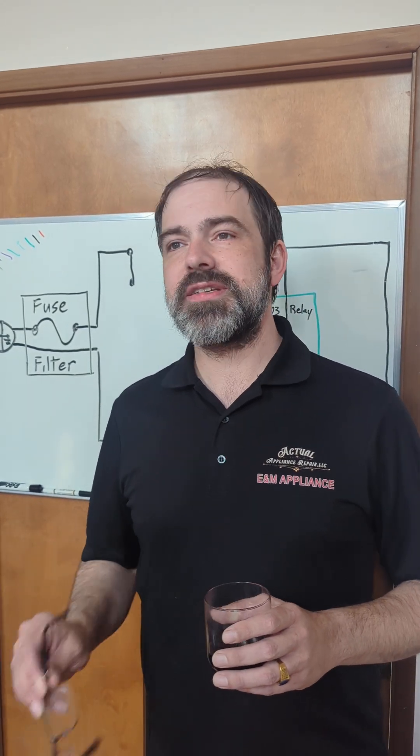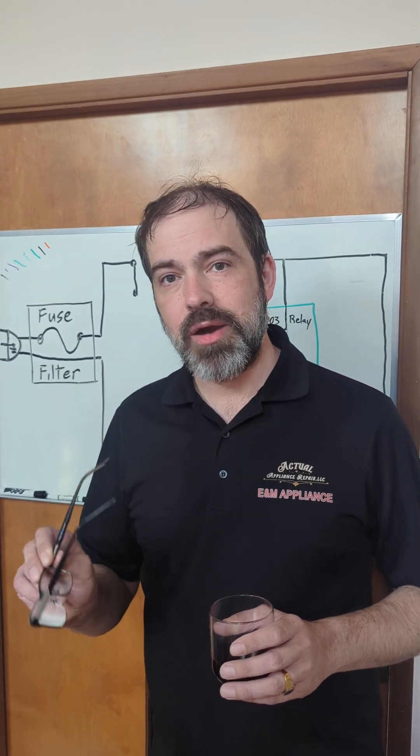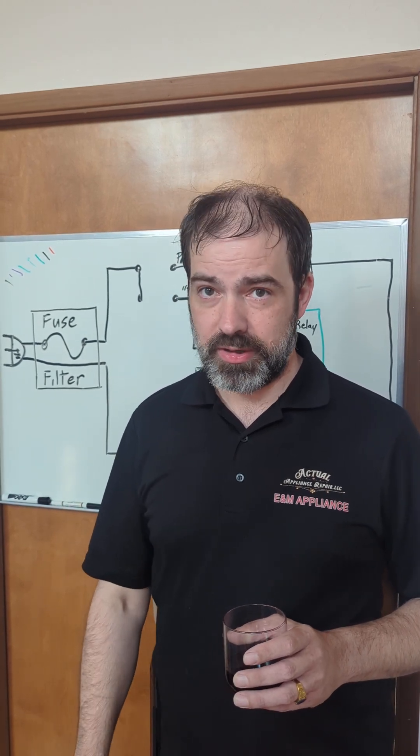This is the linkback, linktree safety disclaimer saying: I will explain microwaves to you, but this is for educational purposes only.